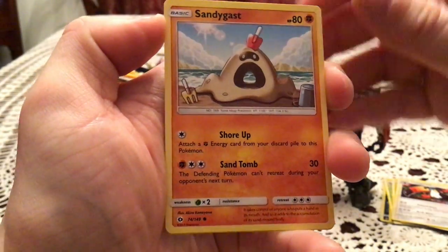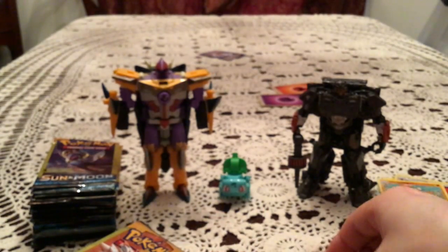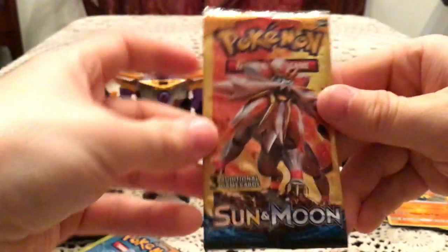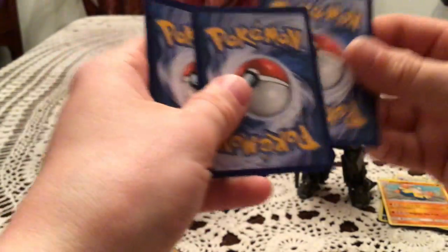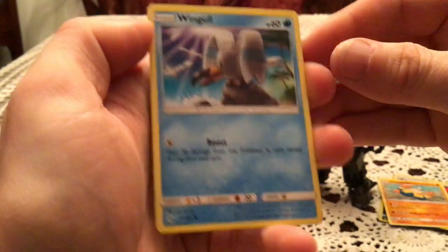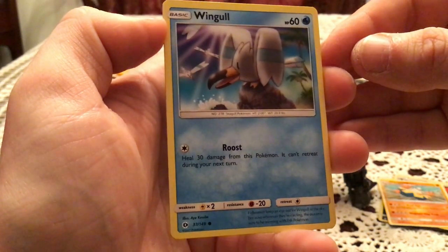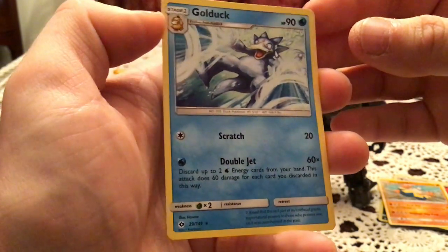We have a Sandygast, Granbull, and another Hariyama — another non-holo rare, and a duplicate for this opening. If there's one thing I'm happy about with this new iPad, it is double the storage space, which means I don't have to worry about this video going too long. We have Wingull and Golduck, which is another rare. Doing really well with the rares.